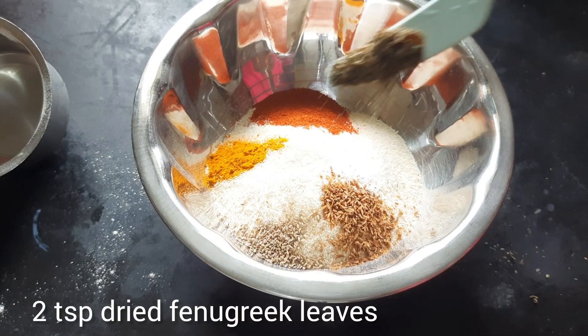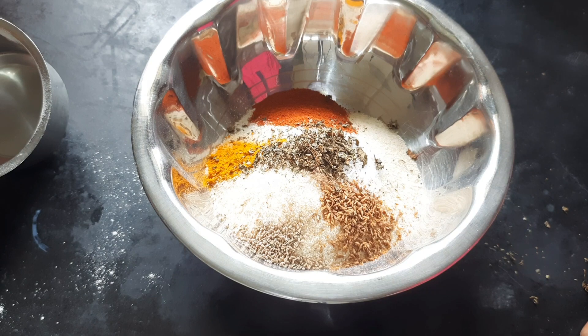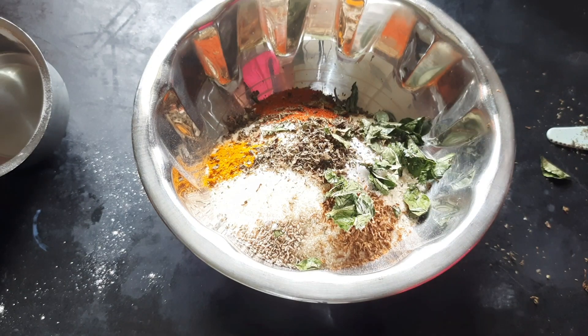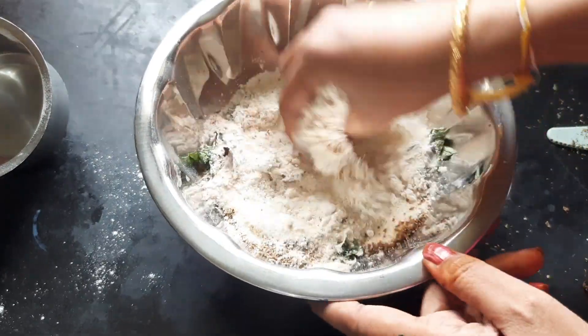I will now add 1 teaspoon of the rice maker. Just mix it in. I will add 1 teaspoon of rice.